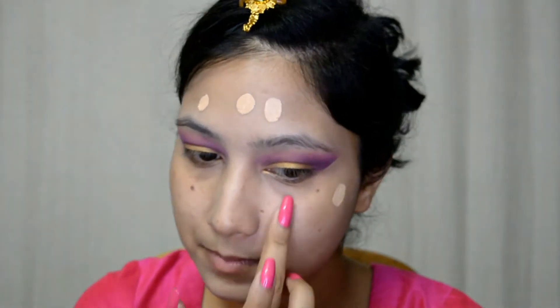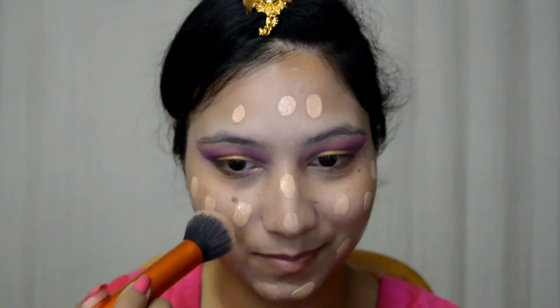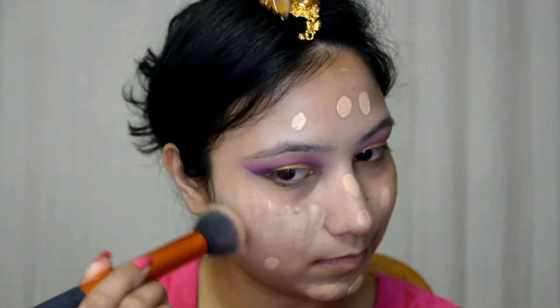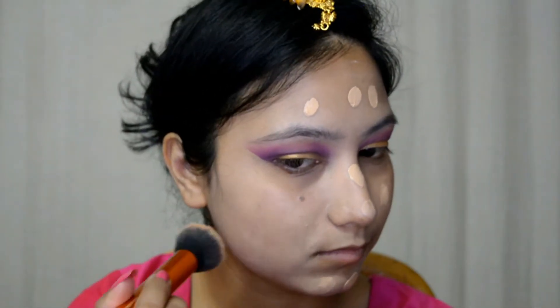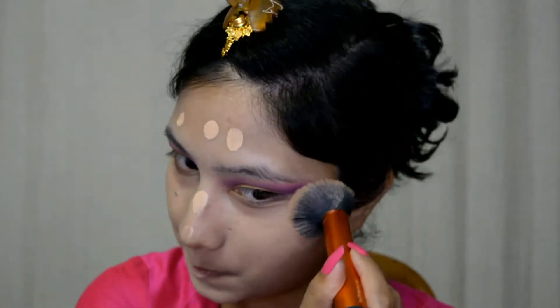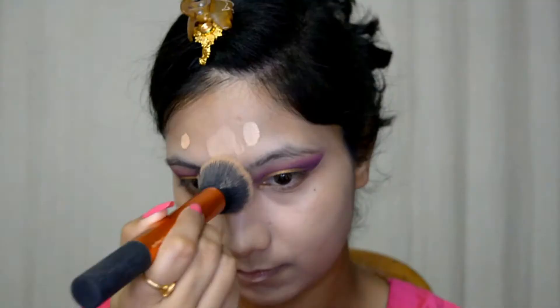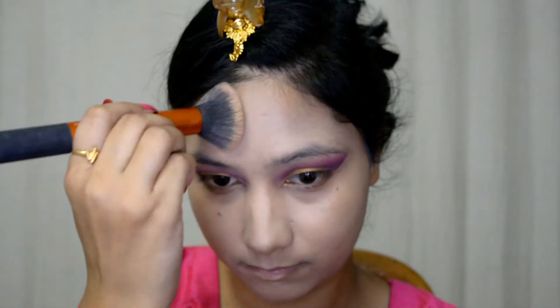Today for my foundation I'm going with this L'Oreal Infallible Foundation in the shade Golden Beige. First I'm going with one pump and I'm just going to dot this all over my face, then buff it all over with this Real Techniques buffing brush. I'm also taking half a pump again on my neck area.